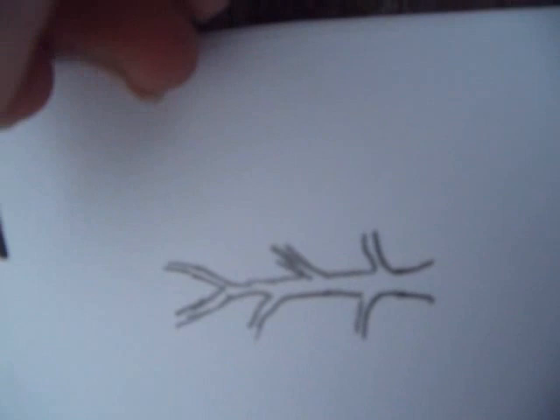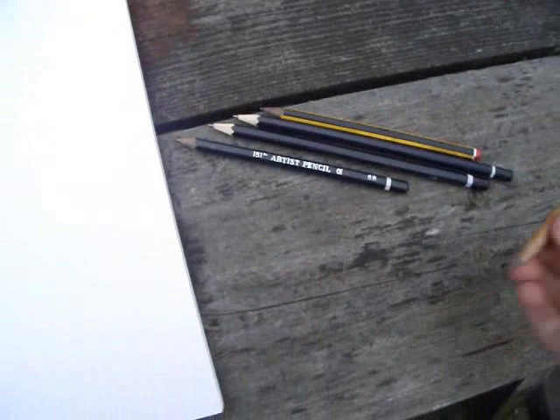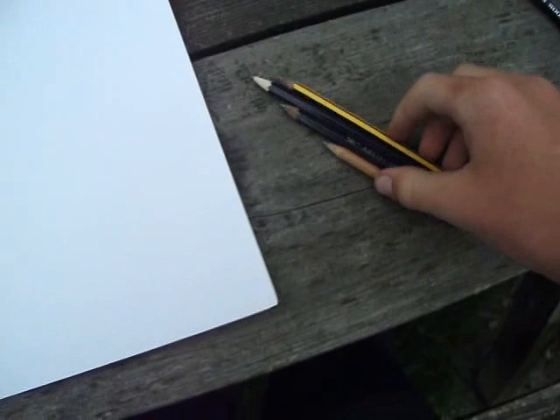And then you just start adding all the branches and everything, and shade it in. Anyway, let's get to drawing a proper tree like this. So the grade of pencils you need is a 4B, 6B, a B pencil, and a HB — so that's only 4 pencils that you need. And let's get started.